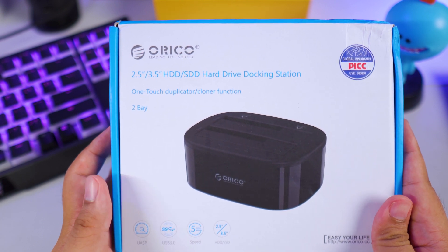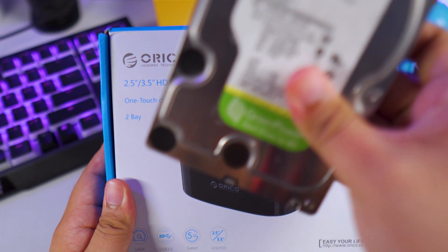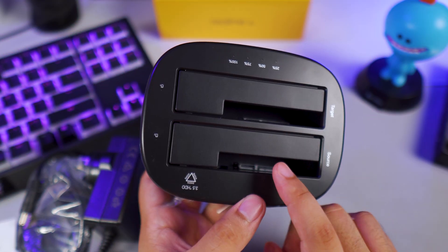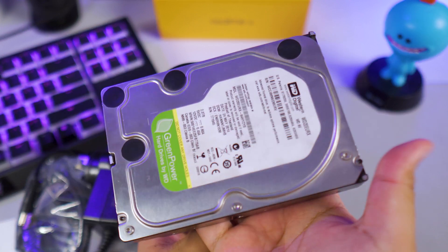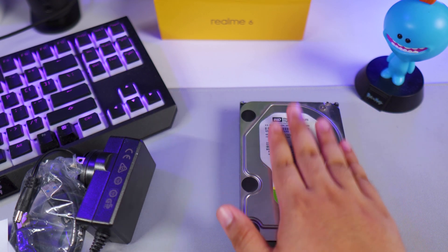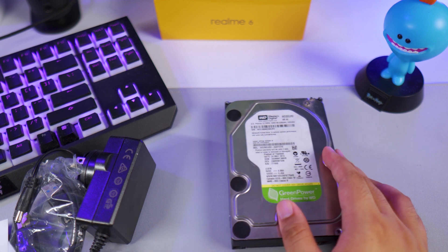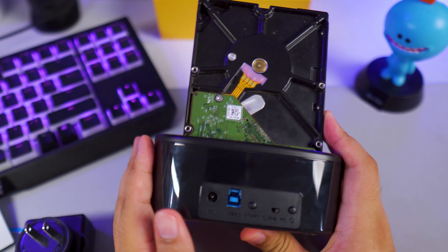This is the ORICO 2.5 inch or 3.5 inch hard disk drive slash solid state drive hard drive docking station. You can simply insert or dock your drive here. It allows you to use a solid state drive or a hard drive like this 3.5 inch internal hard drive, which I'm not using anymore because my computer doesn't have enough hard drive bays. I still have a lot of files inside and you can't access them unless you install this to your motherboard — so that's an issue for most of us. This is gonna be your quick and simple solution: just simply dock it here like so, and that's it.